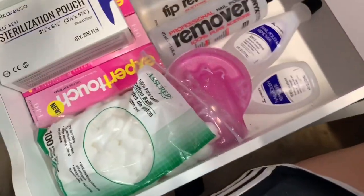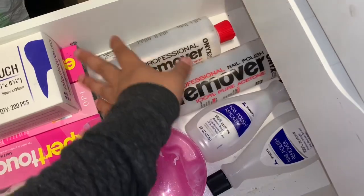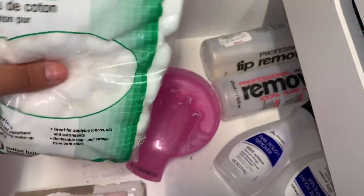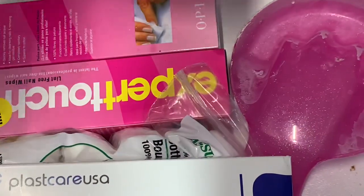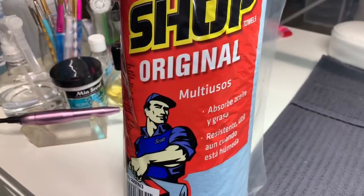In the third drawer I have acetone — I have two and I'm going to stock up more. I have soak-off cloths that I need to wash, cotton balls, soak-off caps that I don't really use, sterilization pouches for my pedicure stuff, and lint-free wipes. In the fourth drawer I just have my favorite napkins — I've been using these since I started, I really love them. I currently have four left.